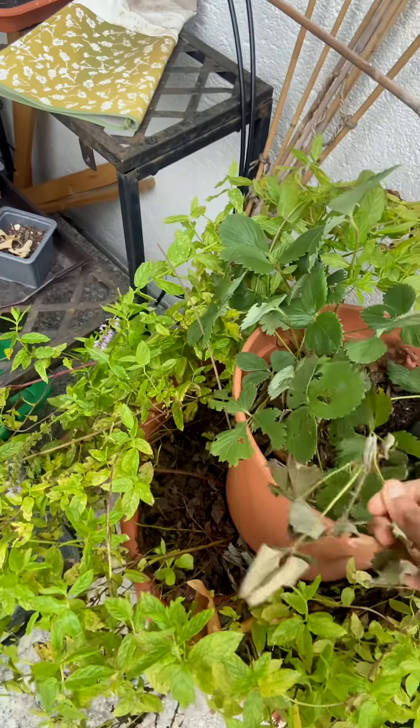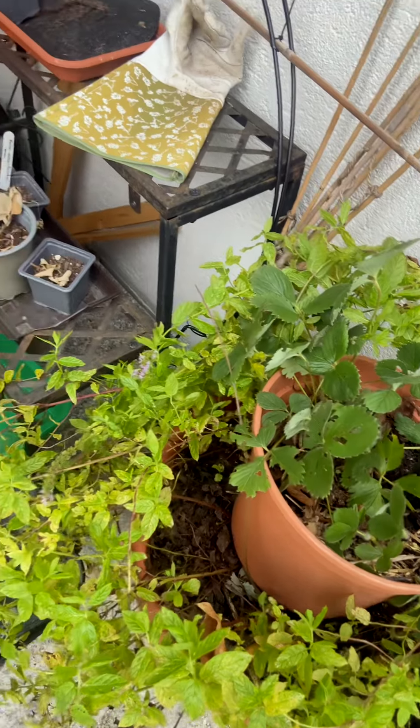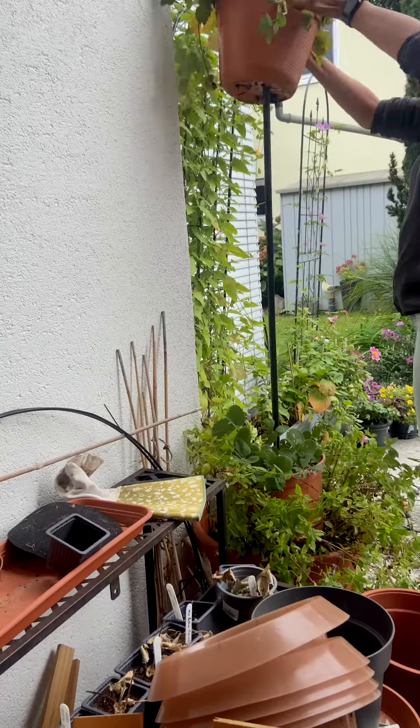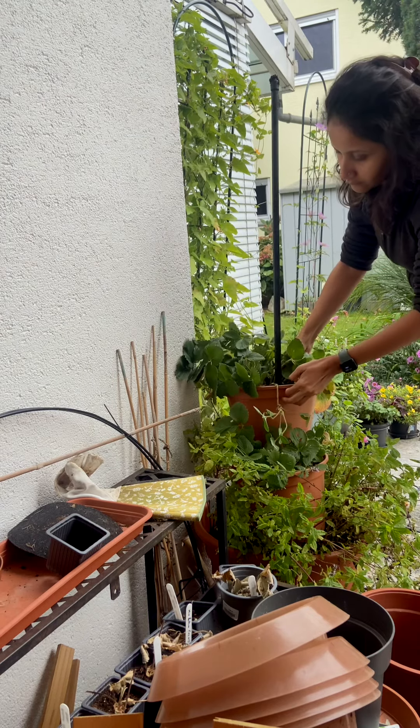Since the fall season has started, the leaves have started to dry up and turn color, so I'm doing a quick cleanup. I'm trying to align one pot to the left and the other to the right so that the weight is evenly distributed.